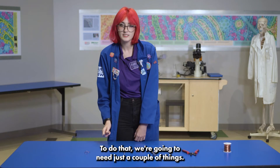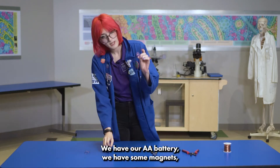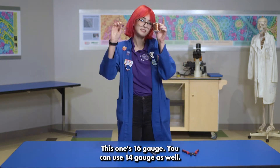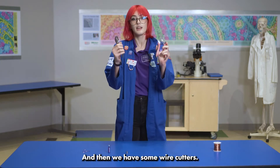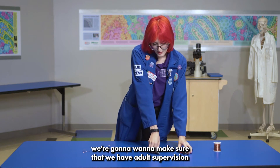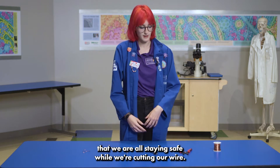To do that we're going to need just a couple of things. We have our AA battery, some magnets, and some copper wire — this one is 16 gauge, though you can use 14 gauge as well — and we have some wire cutters. When using the wire cutters, we want to make sure that we have adult supervision or some assistance to make sure we are all staying safe while cutting our wire.